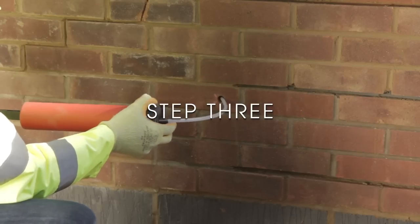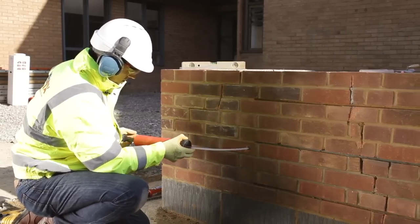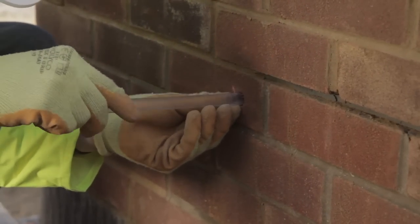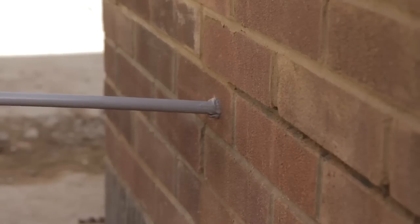Step three: blow the dust and debris out of the hole. Step four: insert the sleeve over the end of the HD bowtie, insert poly plus resin filling the hole, and allow to gel.